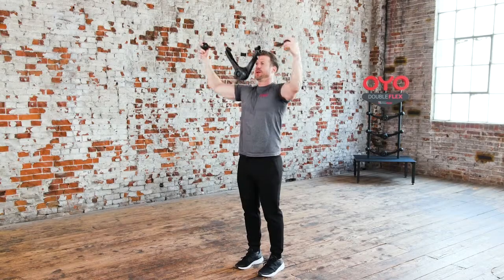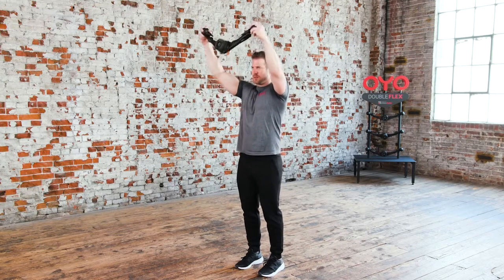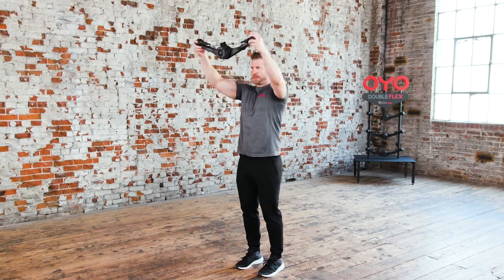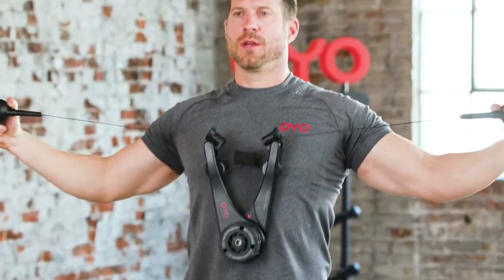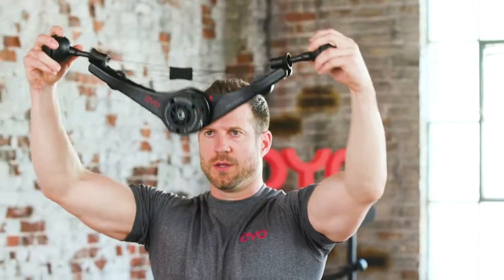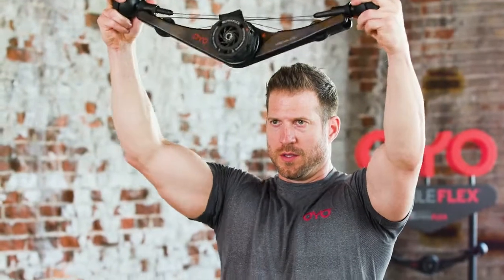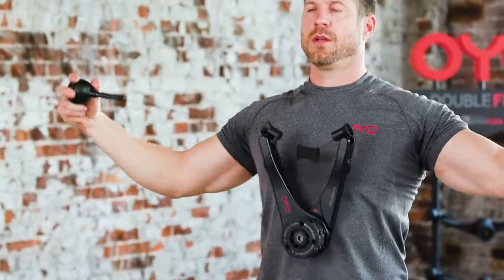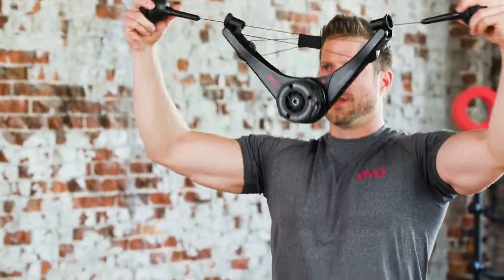Coming up, the upper chest lat pull down. This is the upper chest lat pull down. Start by extending your arms with the OYO gym above your head and in front of your body. While keeping your arms straight, squeeze your chest and pull the OYO gym closed. Then, slowly pull the OYO gym apart, drawing it back, down and towards your chest, squeezing your shoulder blades in the back. Return to the starting position to repeat.